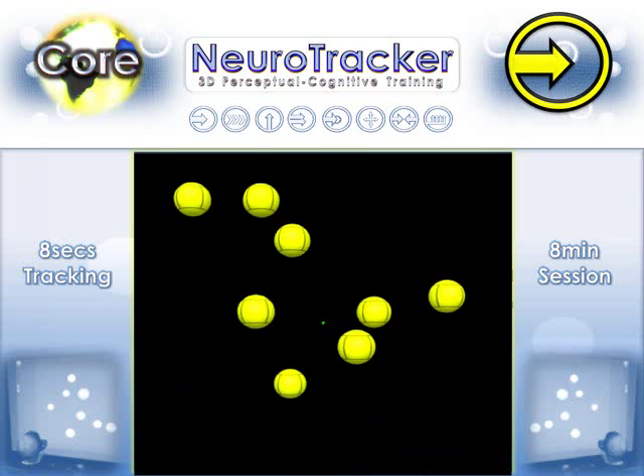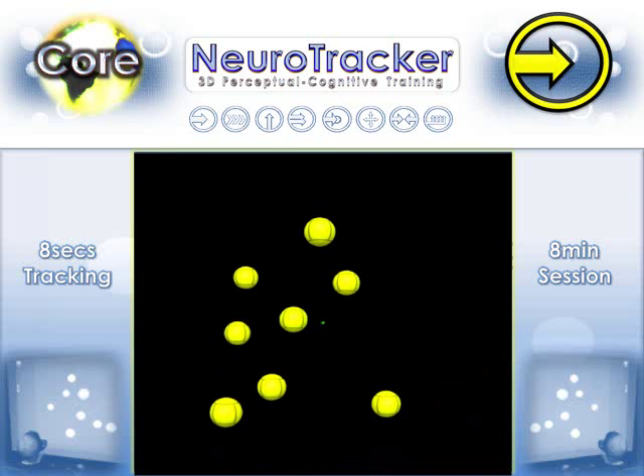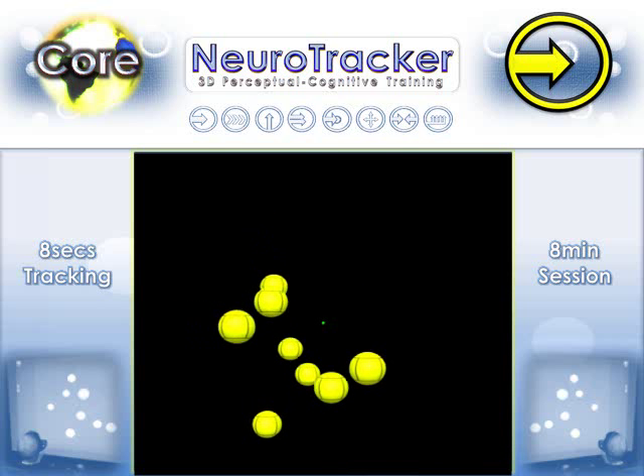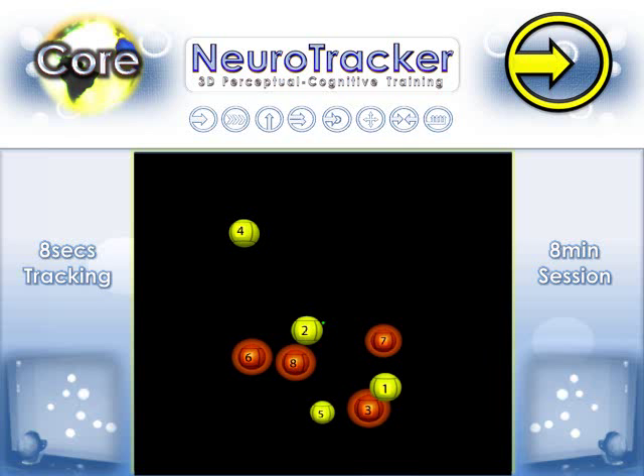This is one trial. If all four balls are correctly identified, the next trial will increase in speed and difficulty. If one or more balls are identified incorrectly, the speed will decrease. 20 trials complete a core session to provide a speed threshold score.